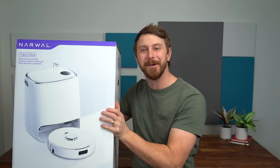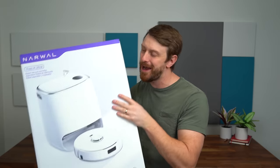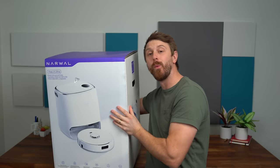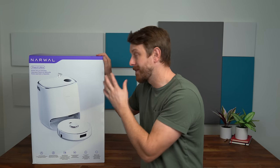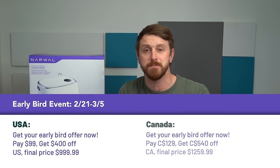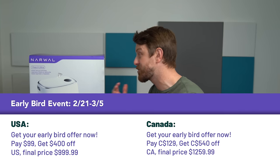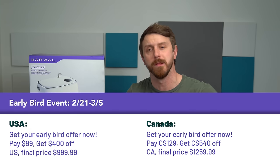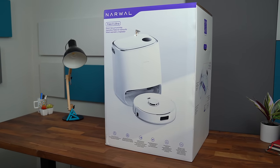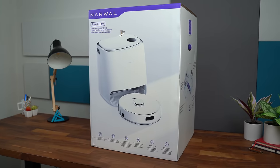Hey everyone, Tim Schofield here, and I'm going to have the cleanest house in Chicago because we are going to check out the latest Frio X Ultra from Narwhal. Narwhal has released an upgrade from their previous model with a bunch of new features and added specs. This has just come out so you can still get in on the early bird pricing — everything linked down below, and you can even get up to $400 off. Big thanks to Narwhal for sponsoring this video and sending over the Frio X Ultra for us to check out.